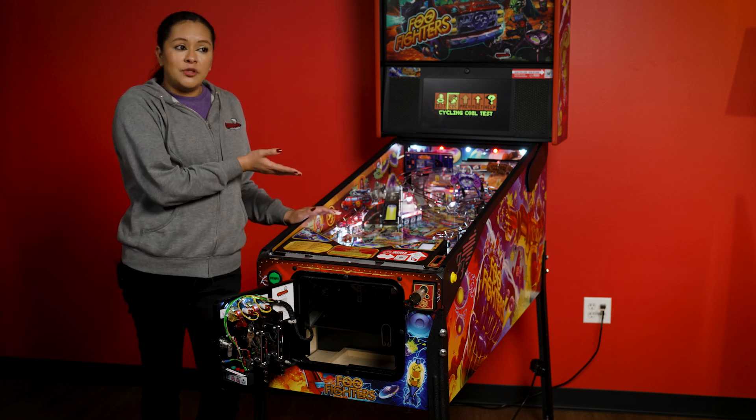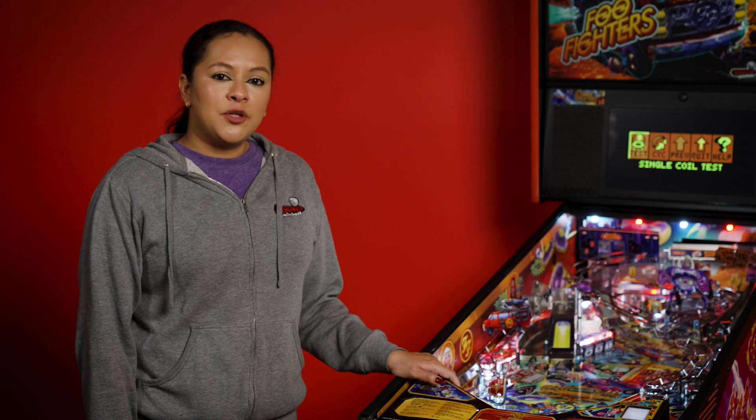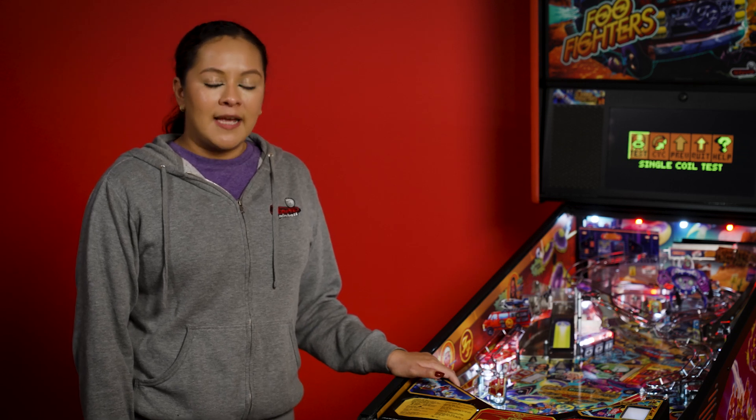The purpose of the cycling coil test is that it will go through each individual coil on your game and you will hear each of them fire. In case you have any issues, you will not hear that coil fire. And that is how you perform a single coil test and a cycling coil test. You can check out our other tech videos at sternpinball.com.